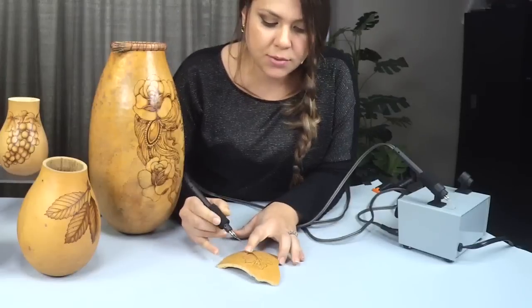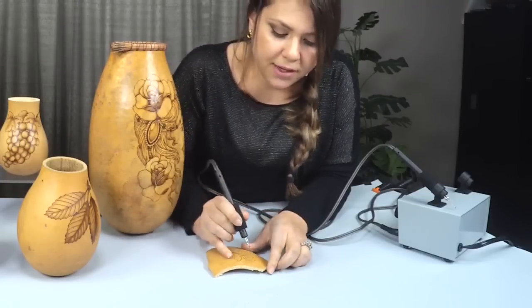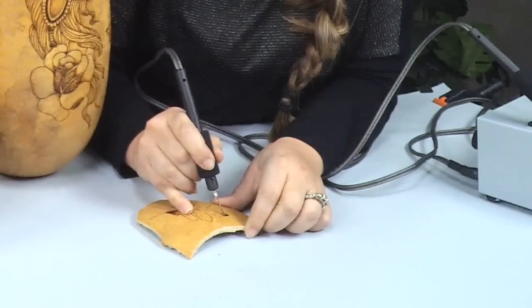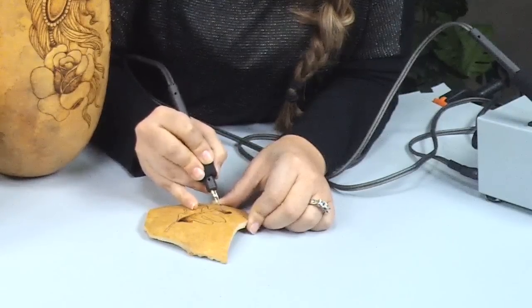If you need to get to the very edge of your design, you want to use the very tip of the spoon shader at an angle right at the edge, and then use the bottom to shade it out.